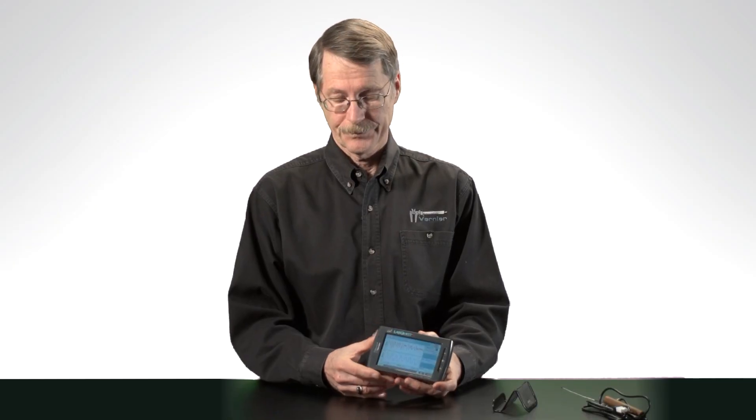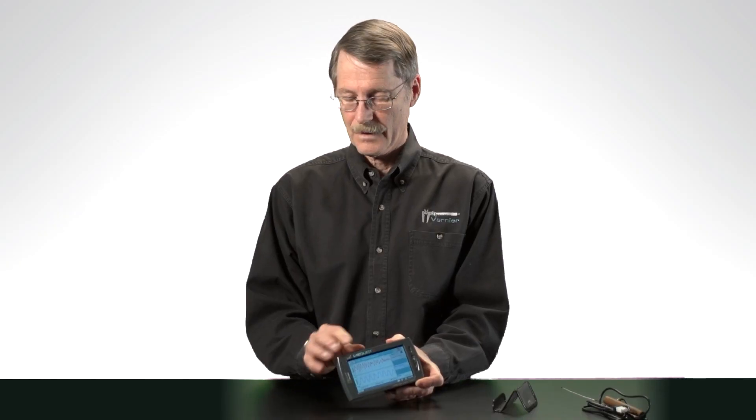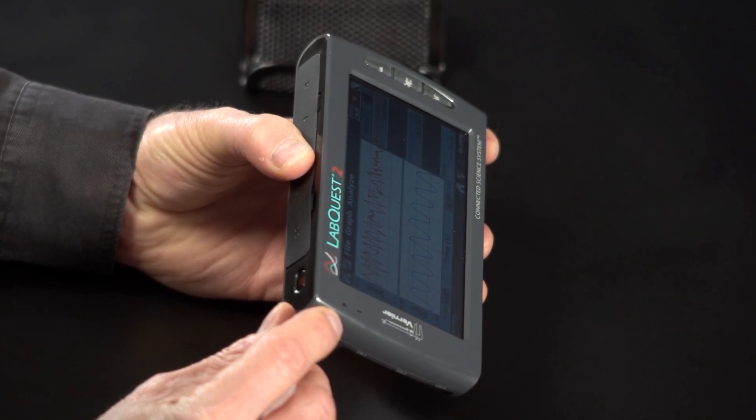As you would expect, the LabQuest 2 works with over 70 of our sensors. We have analog ports and digital ports. The LabQuest 2 also comes with built-in sensors. It has the two sensors that the original LabQuest had — temperature and microphone — but the things we think teachers will be most excited about are the new sensors. It has a built-in GPS system so teachers outside can geotag their data, a three-axis accelerometer, and a light sensor you can use for simple light experiments.